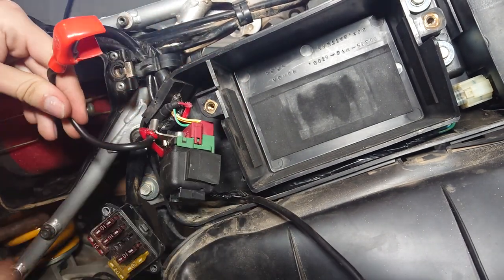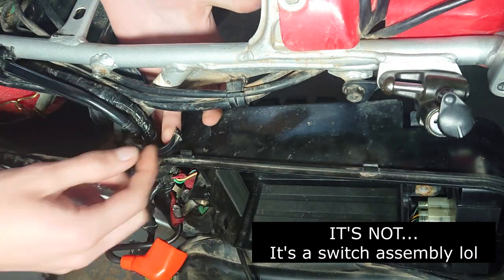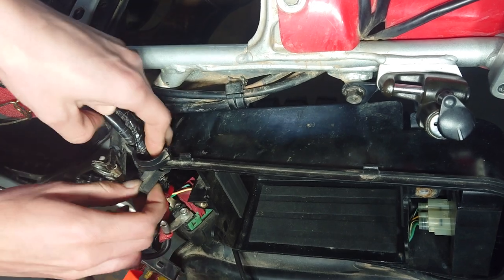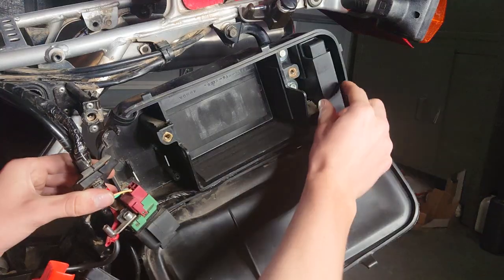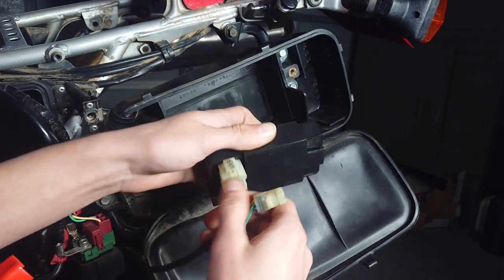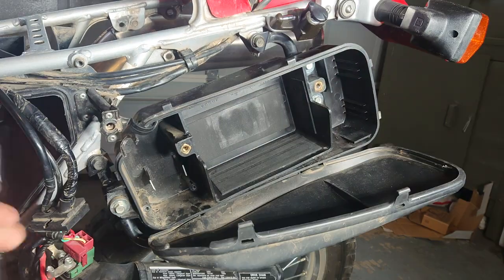Now the ignition box — I do believe that is what the part is — is just held in by two metal tabs, so go ahead and pull it out. Following this, pull out the little rubber grommet held on the top; I'm pretty sure it's for water resistance, but pull it out so the battery box is disconnected from the actual wiring harness. Then pull the CDI straight out, disconnect it with the two connections, and then we're moving on to removing the battery box itself.